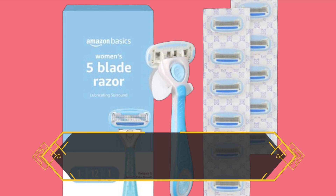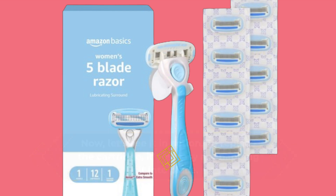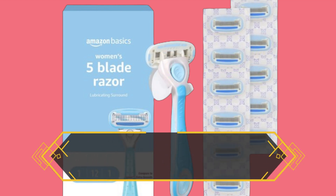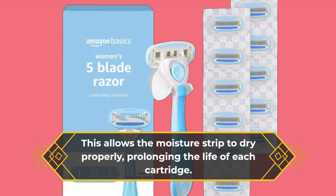Now let's see it in action. To replace the cartridge, it's as easy as snapping it into place. The handle feels ergonomic and sturdy, fitting comfortably in your hand. To keep your razor in top shape, it's recommended to store it in the shower hanger provided — this allows the moisture strip to dry properly, prolonging the life of each cartridge.